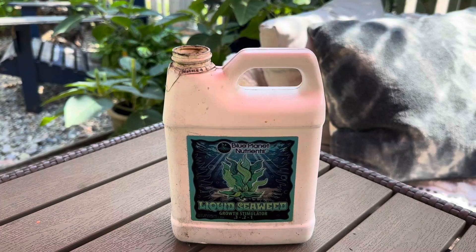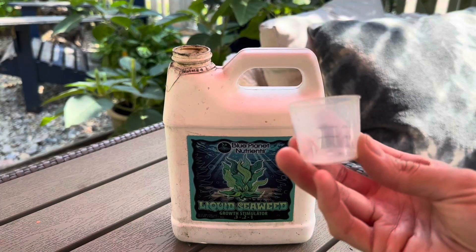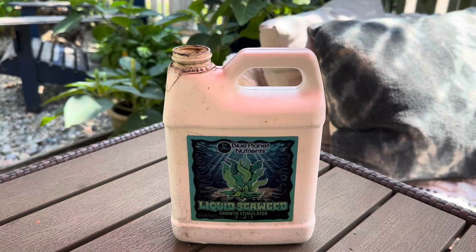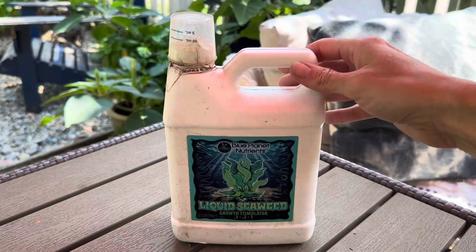I just mix it in a watering can — it comes with a little measuring cup — and water by hand. So this bottle has lasted a while.